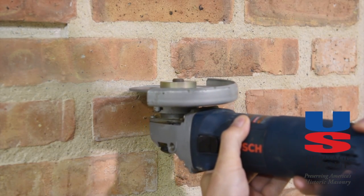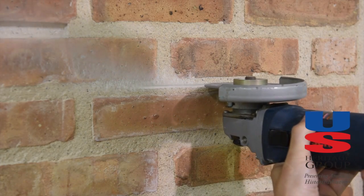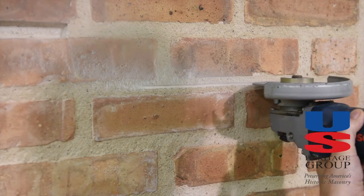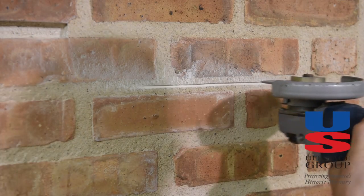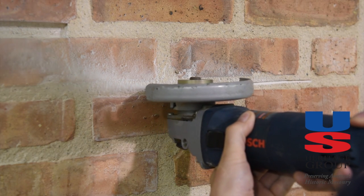Cut the joint using a blade that is at most one-third of the width of the joint. Cut along the center of the joint using multiple passes to achieve the desired depth. Do not use a circular blade on vertical joints.